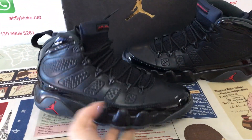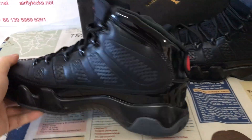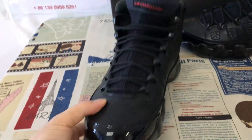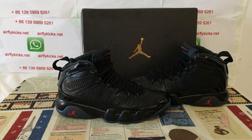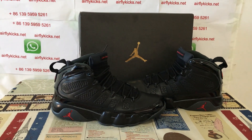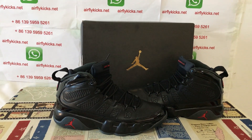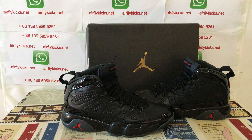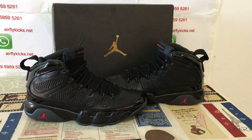Let me show the shoes again — you can see the shoes look really, really nice. If you like them, you can place your order on my site at airflykicks.net, or you may contact me via WhatsApp. Thank you!